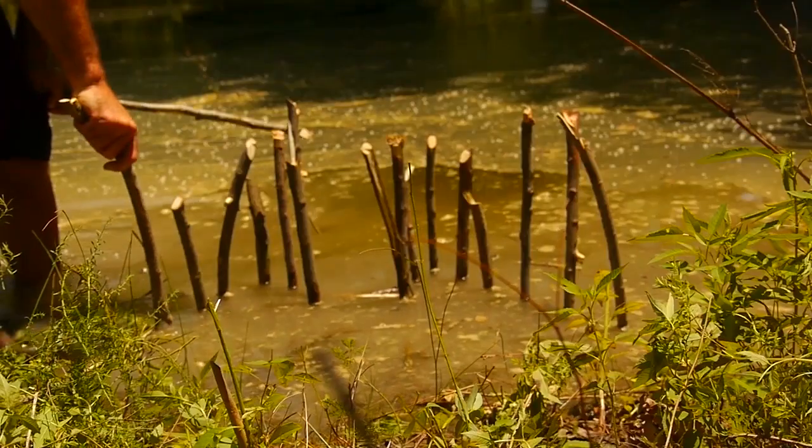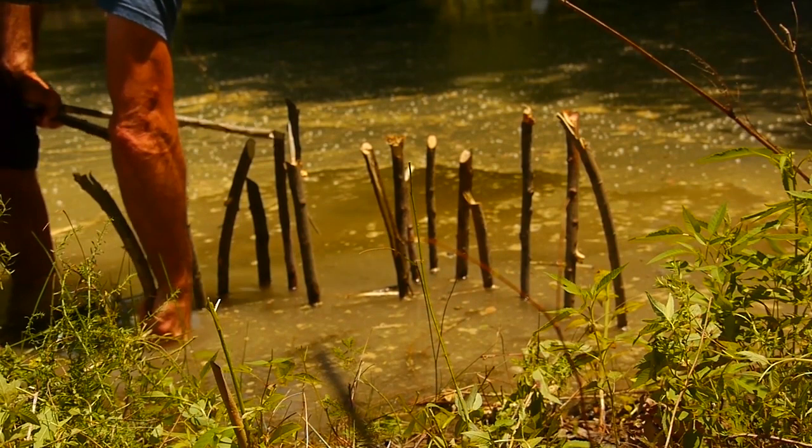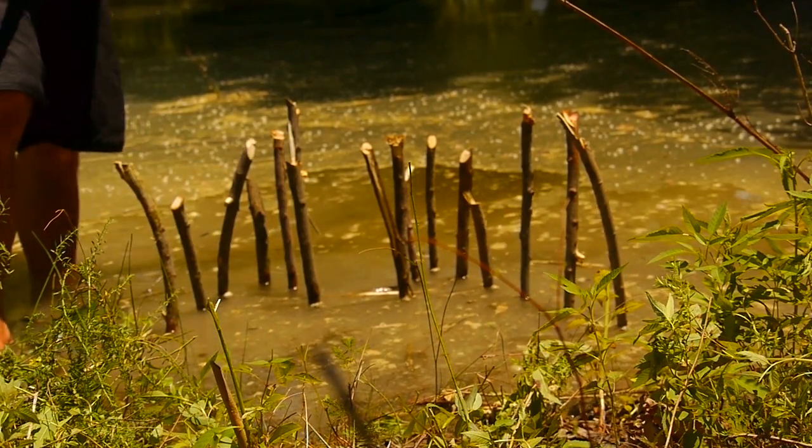This is a fish trap. We call it the W design or M design — it depends on the way that you look at it. I'm on this end so it looks like a W from your perspective; it probably looks like an M.